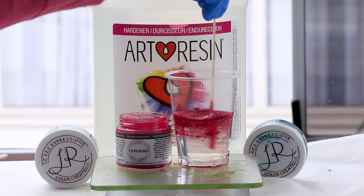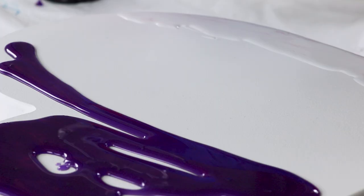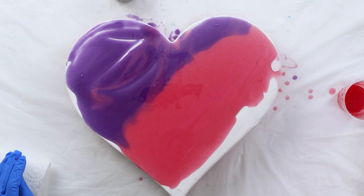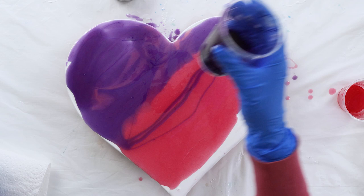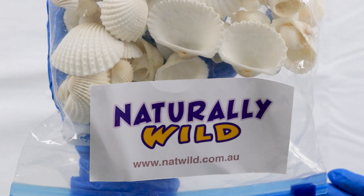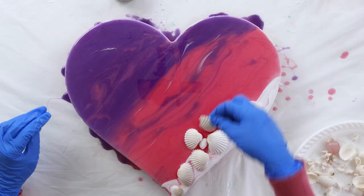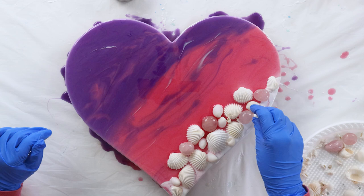You don't need much of it — it's very vibrant. Typically the rule is not to use any more than five to ten percent of pigment into your resin when mixing. I just roughly blend this base coat because I want my white wave to cover the entire piece on the first layer. These white shells are from Naturally Wild Australia.